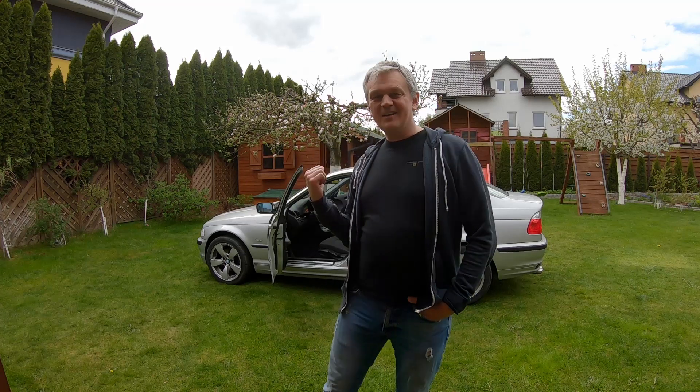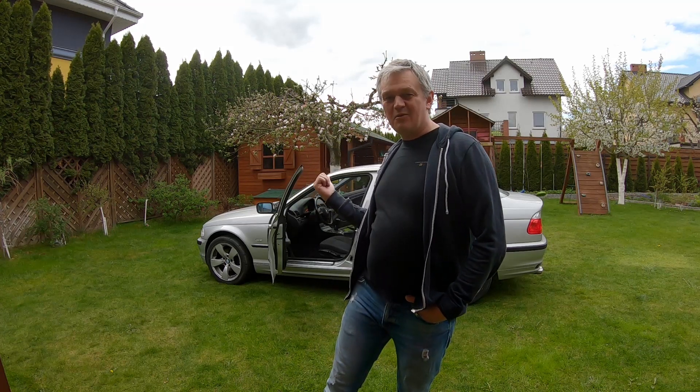Hey everyone, welcome back to 4WayBuilds. If you haven't been to the channel before, my name is Darius and behind me is a 2001 BMW 325xi project car which we're working on and getting ready to drive around — essentially be a daily driver for me.